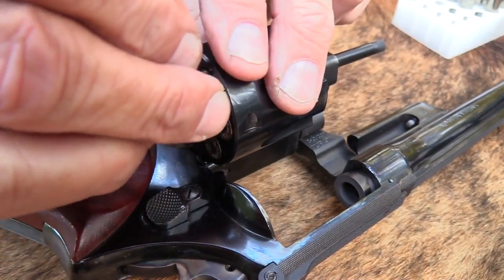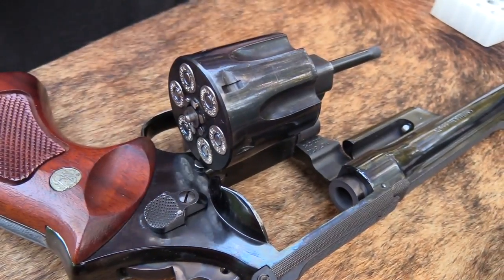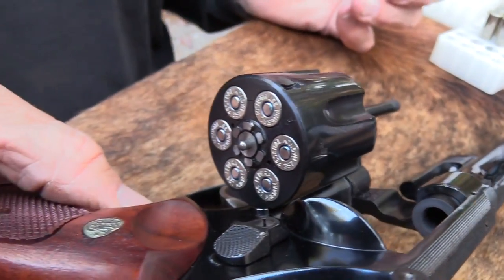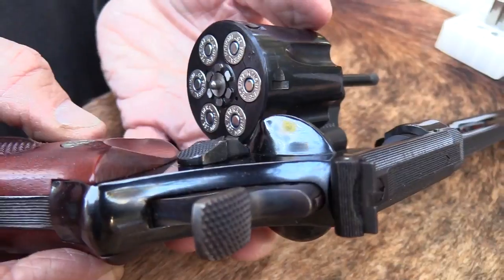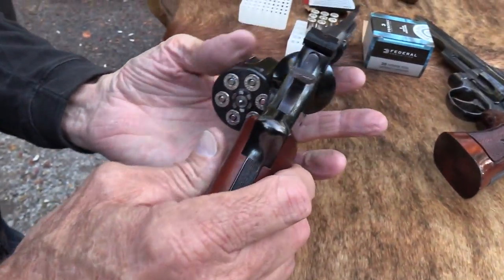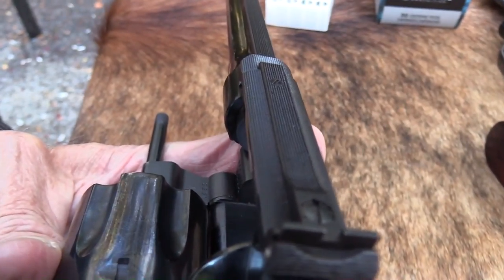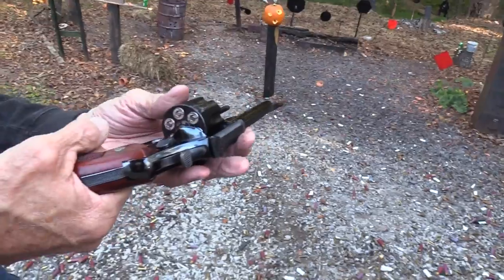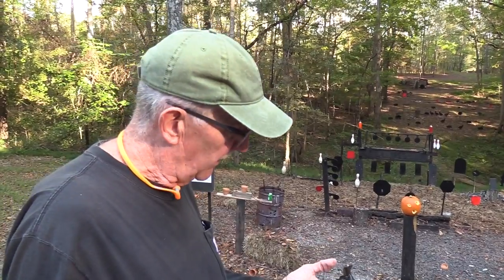In 1954 they came out with kind of the Highway Patrolman version of it — you still see those. They don't have quite the finish; they're not as pretty. They were more of a working tool. You see that checkering on the top strap — that's really neat, one of the characteristics of the old Model 27. These are just one of the prettiest guns. Even when firing those magnums, they don't knock me around much — something to think about when picking out a range gun.